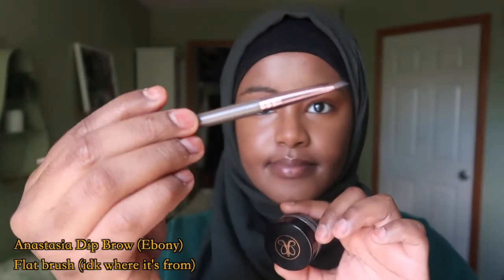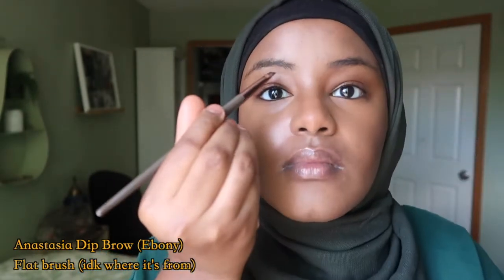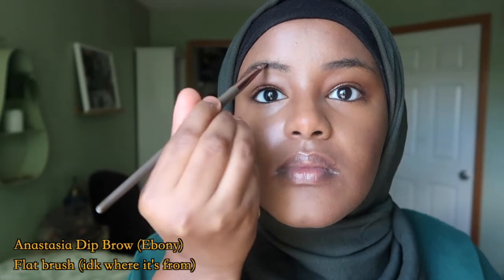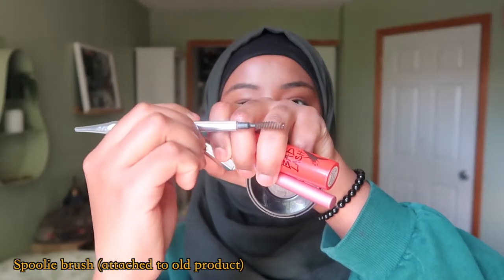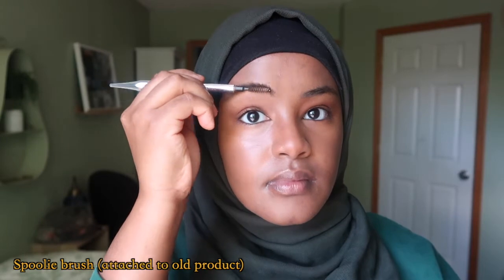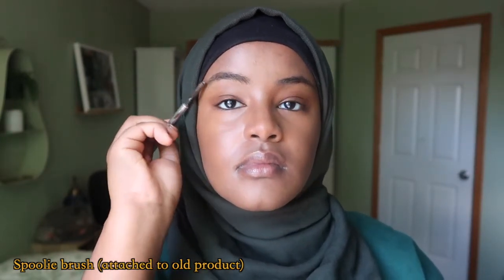Then I use the Anastasia Dip Brow and this brush. It's really important to dab a lot of the product on your hand because you don't want too much dip brow on your eyebrows. I use it to shape my eyebrows — on the top and bottom of both — and then I use a spoolie brush and brush through each brow very well so I can have a very fluffy look to them.